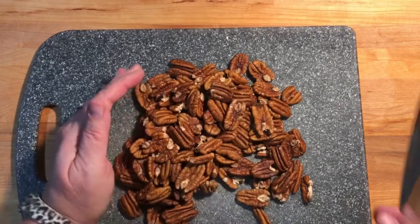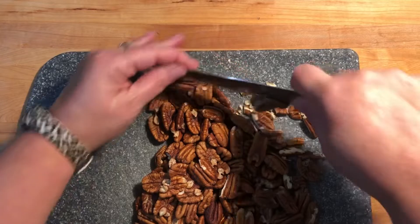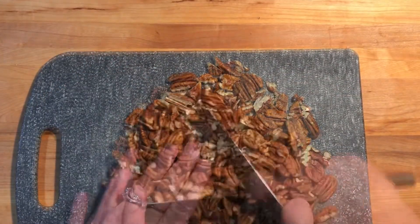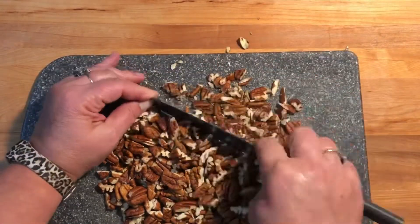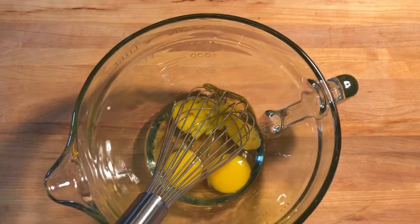This is two cups of pecans — I just want to chop them.